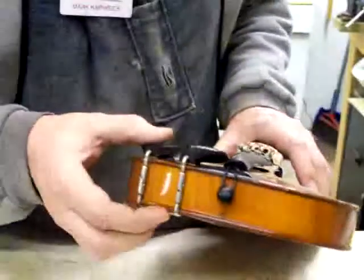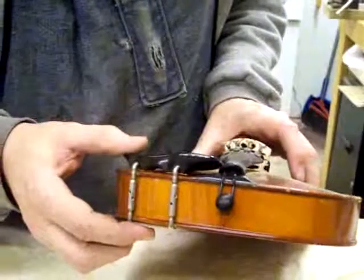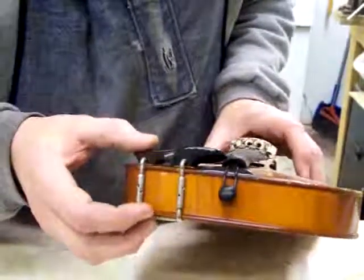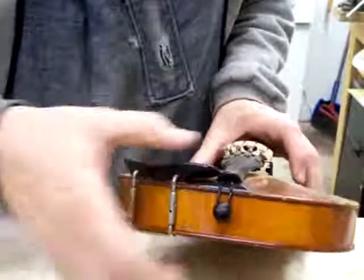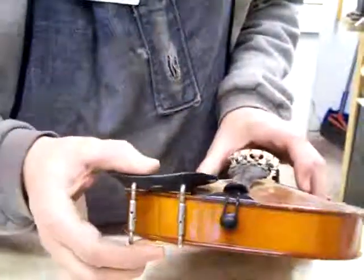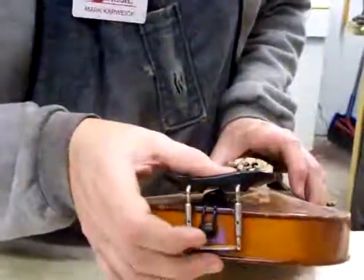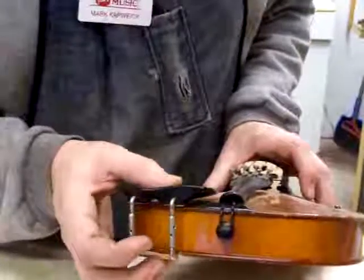Now you have to place it correctly back on. There are a couple of different styles of chin rest. This one happens to be one that sits to the left of the tail piece. This one also will fit over the tail piece because it's got a small cutout, but we're not setting that one up.